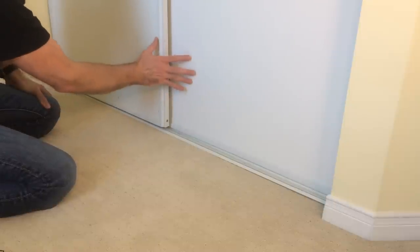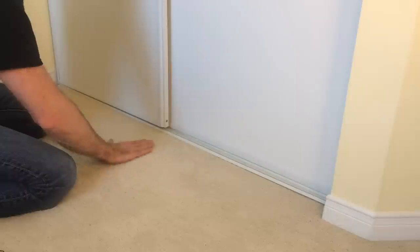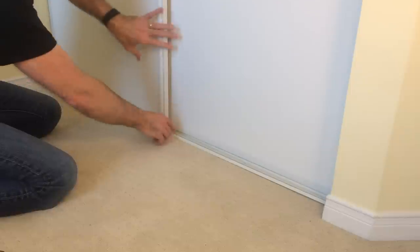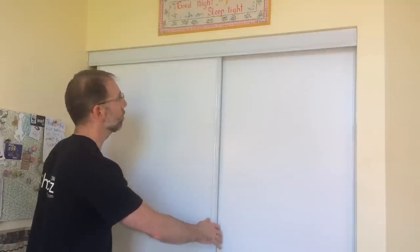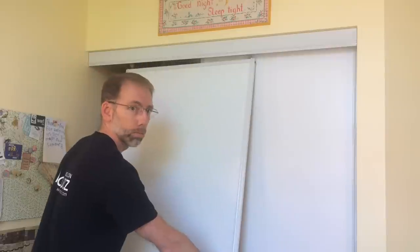The first step to taking off these doors is to disengage them from the track. I've just re-carpeted all the rooms in this house, so I've already got this track loose. Once you disengage them, you undo the screws and then you can pull that track out. With the doors loose at the bottom, it's just a matter of tilting out the bottom and unhooking them from the track.